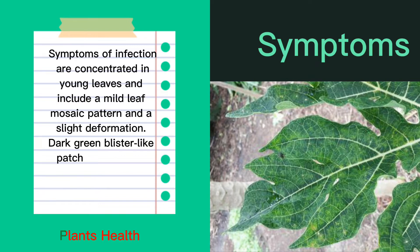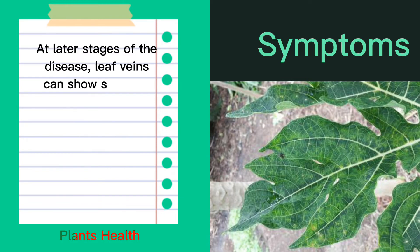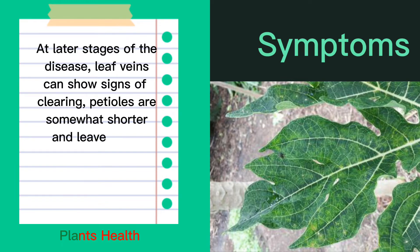Dark green blister-like patches appear on otherwise yellowish-green leaf blades. At later stages of the disease, leaf veins can show signs of clearing, petioles are somewhat shorter, and leaves curl downward while adopting an upright position.